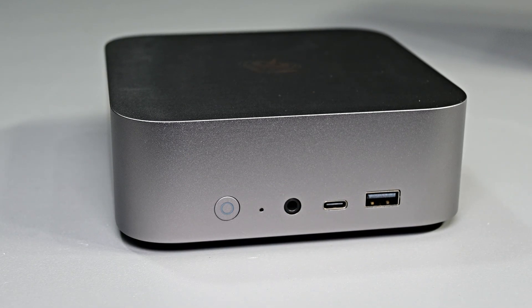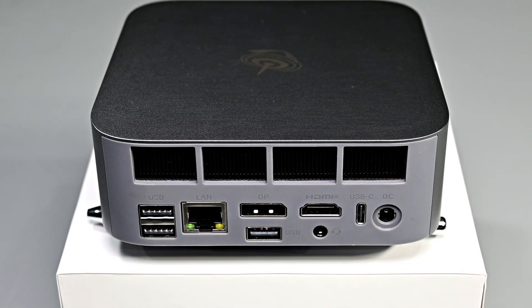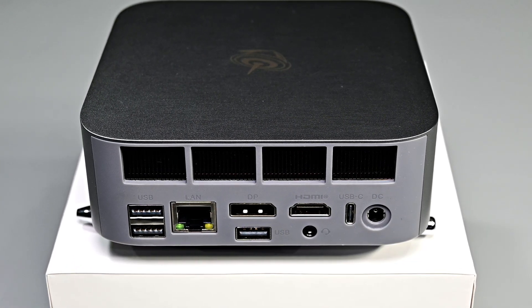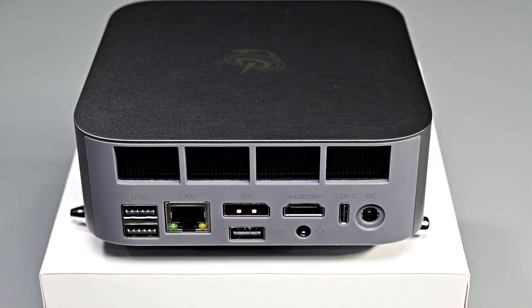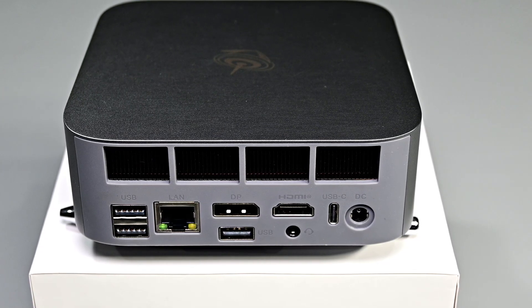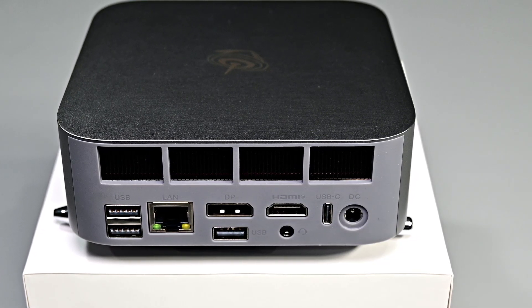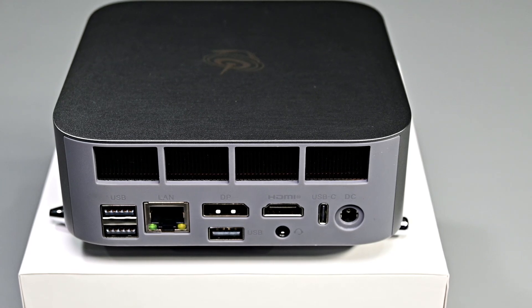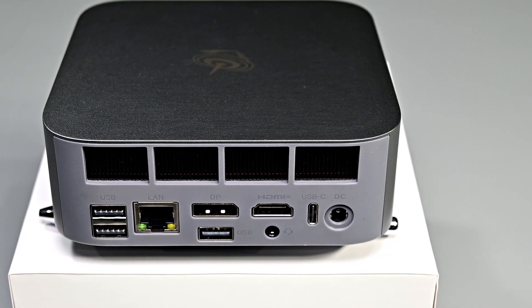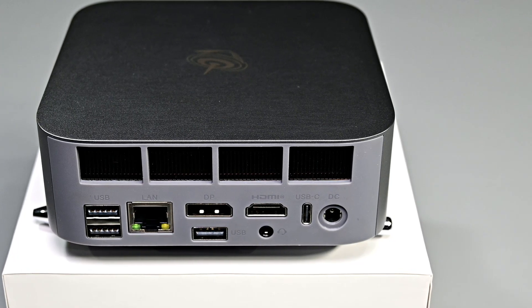On the front of the SEI 14 we've got the power and reset button, a 3.5mm headphone jack, a 10Gbps Type-C port, and a USB 3.2 Type-A 10G port. Moving around to the rear, we see some vents for airflow, two USB 2.0 Type-A ports, a 2.5Gbps Ethernet port, another USB-A 3.2 port, a DisplayPort 1.4 connector, an HDMI 2.0 port, a Type-C 40Gbps Thunderbolt port — so if you decide to get an external GPU dock down the road, you can utilize that — and finally the DC-in port for power.